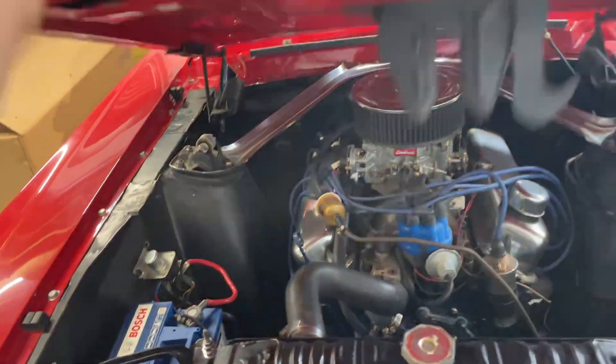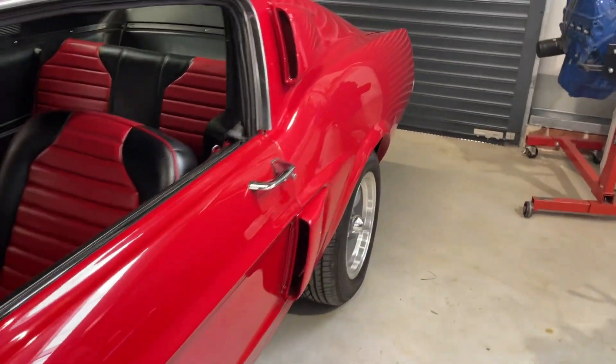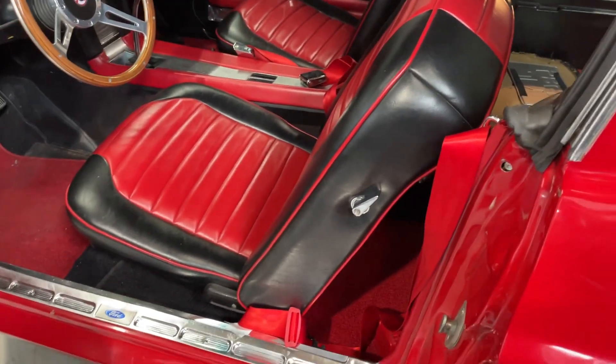Again, I think this is a very well-priced car in the marketplace, and if you wanted to do a little bit of work to it you can make it an even nicer car.